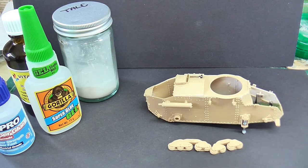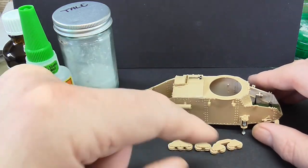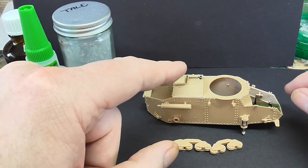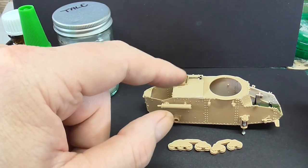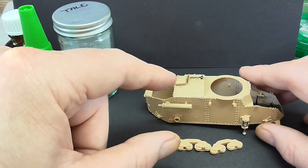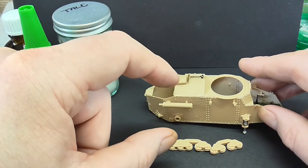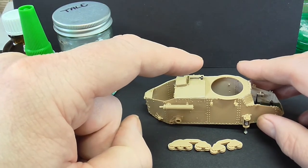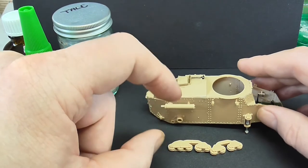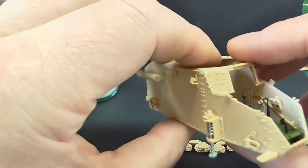Right, guys, we have some progress. We have the hull of an FT-17. This is going to be an American one, by the way. You get two options in this kit. I believe the full interior gives you three or four. I would have obviously done a French one, but you get an American one for Verdun in 1918, and a Chinese one from the early 1920s in the Civil Wars and things like that. So I went for the American one, because obviously I'm a Great War buff.